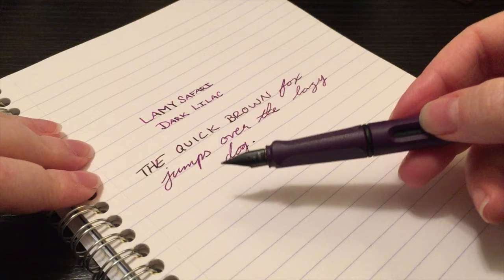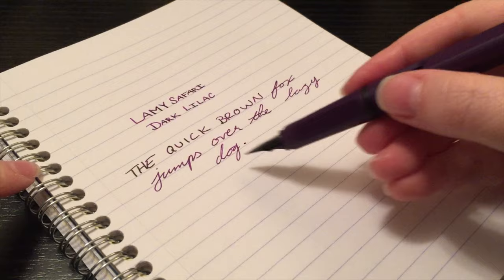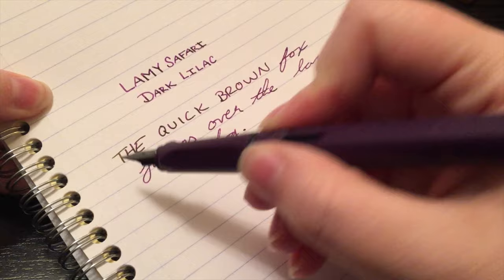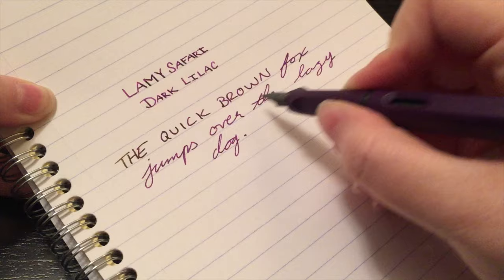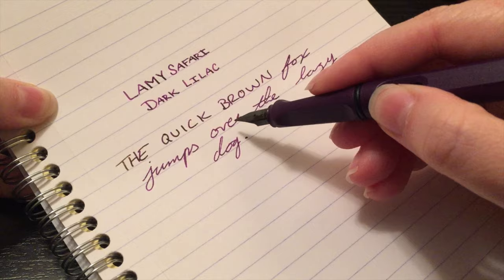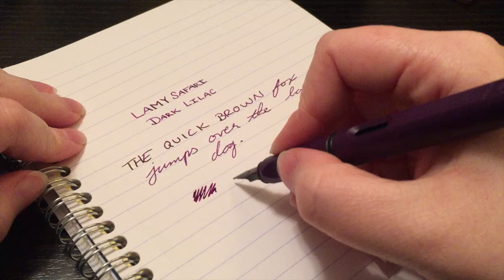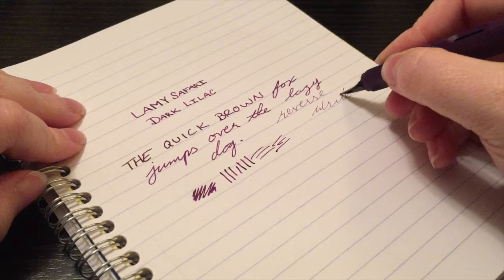I'm very impressed with this nib — very, very smooth. I have an extra fine, a fine, and a 1.1 in Lamy nibs, and all are smooth, but this one really settles in nicely. One thing I've noticed is you can see a little bit of gold sheen from this ink, which is really something else. The first couple of letters will be wetter, but this is pretty accurate to what you'll see in real life — ever so slightly darker than on video. This is Clairefontaine paper. It performs really well in all directions, and you can even reverse write to get a super fine line — slightly scratchy but still pretty good.